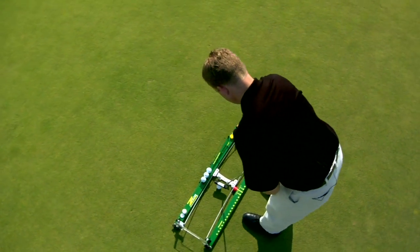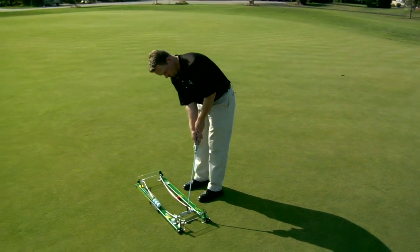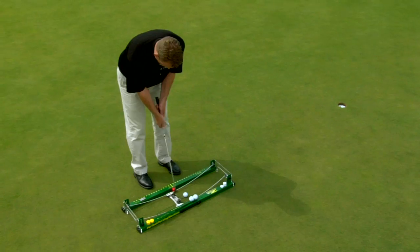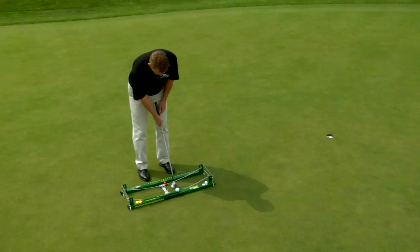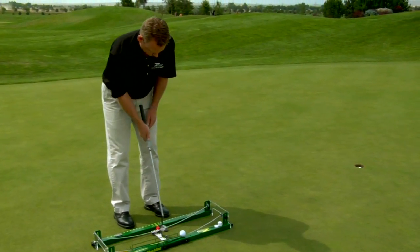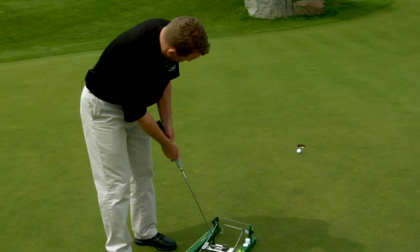You may wonder how a machine can help you with something intangible like confidence. The Z-Factor will increase your confidence in several ways. First, you will know you have practiced a fundamentally sound putting stroke with every repetition. Second, you will practice and ingrain the same stroke and feelings today, next week, next month, and next year. And finally, you will be combining muscle memory with the visualization of making putts. Your muscles are moving the putter and your mind is seeing the ball go in the hole again and again.